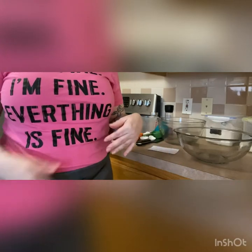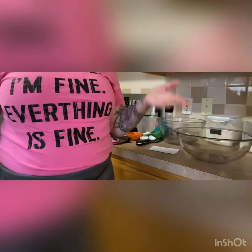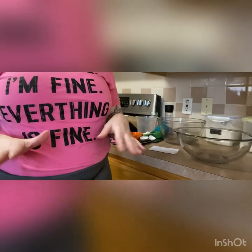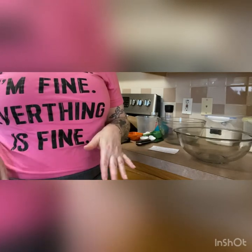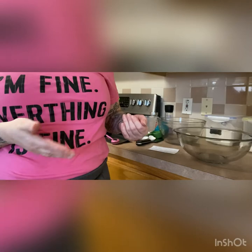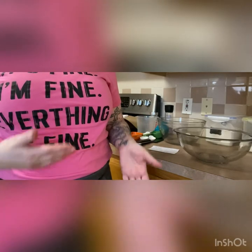Welcome to another episode of Fully Baped. I'm Sam, welcome to my kuchnia. Today we're gonna be making the easiest loaf of bread you will ever make. I'm gonna show you the equipment we're gonna be using and tell you what you can do if you don't have it, what I think is necessary, what I don't think is necessary.